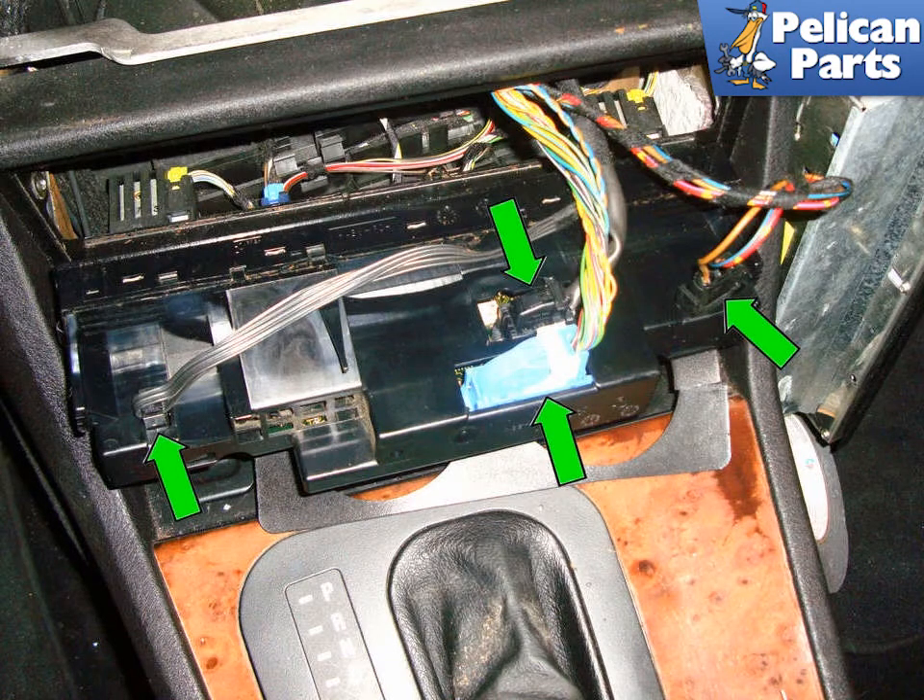Rotate the IHK control unit to expose the rear. You will see four connectors, indicated by green arrows, that need to be unplugged to remove the unit.